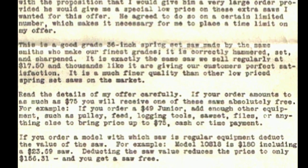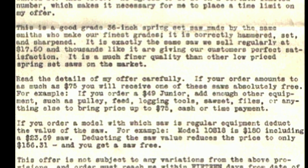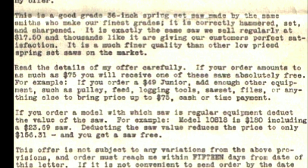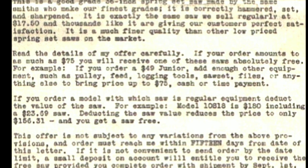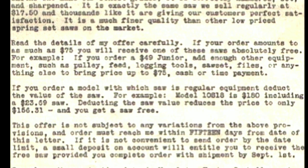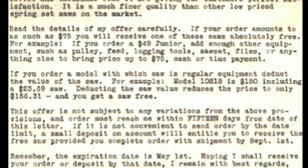I went to our saw manufacturer with a proposition that I would give him a very large order provided he could give me a special low price on these extra saws I wanted for this offer. He agreed to do so on a certain limited number, which makes it necessary for me to place a time limit on my offer. This is a good grade 36-inch spring set saw made by the same smiths who make our finest grades. It is correctly hammered, set and sharpened. It is exactly the same saw we sell regularly at $17.50 and thousands like it are giving our customers perfect satisfaction. It is a much finer quality than any other low-priced spring set saws on the market.